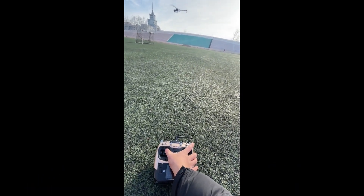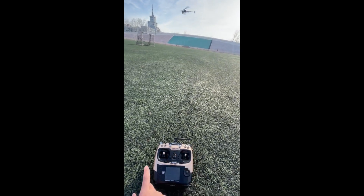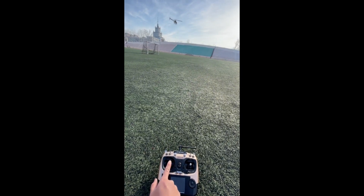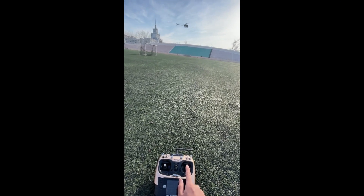This is a video shot with one hand. The helicopter flies smoothly and stably. Put the transmitter on the ground and control the helicopter to spin and fly forward and backward with one hand.